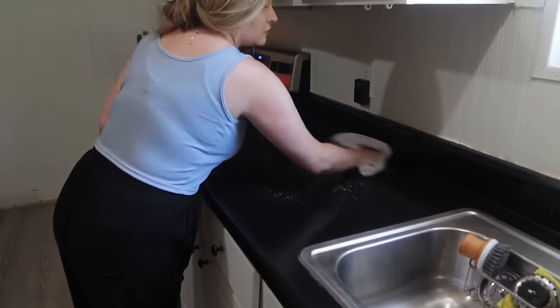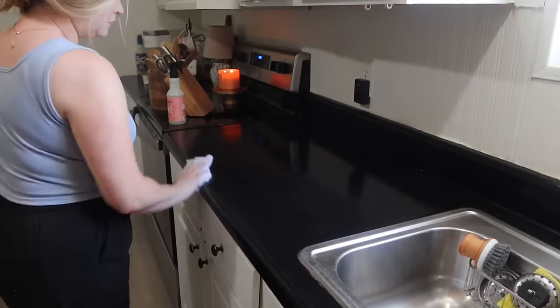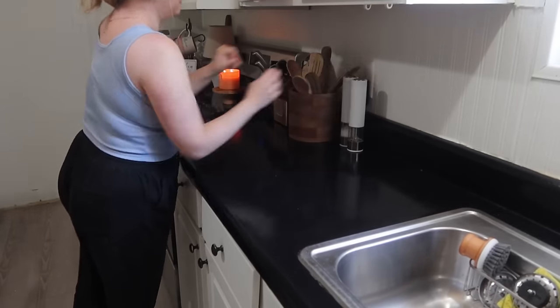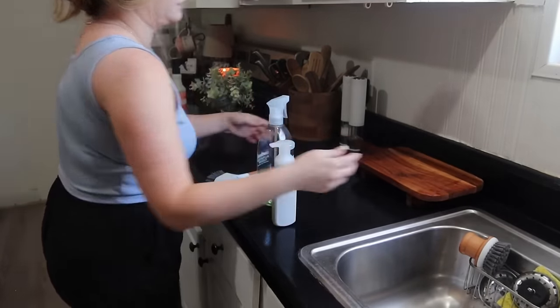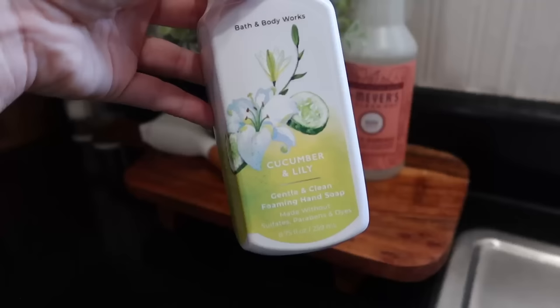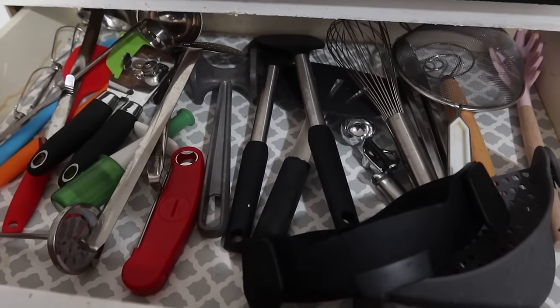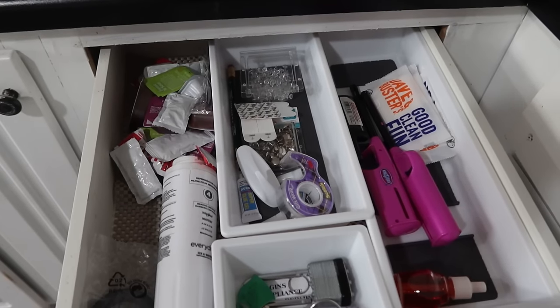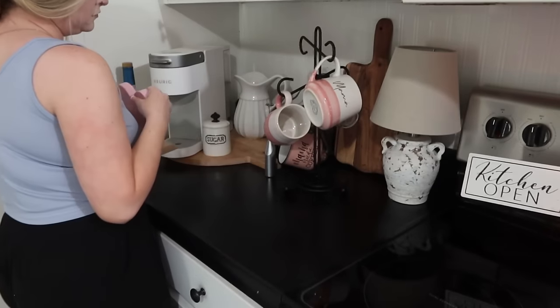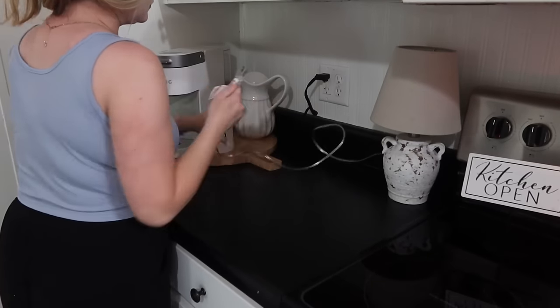I accidentally threw away one of my knives from the knife block — I used it for my son's birthday party cake and left the knife in the box, and tossed the whole box without thinking. So I'll have to order a replacement. I love this cucumber and lily scent hand soap from Bath and Body Works by my kitchen sink. Quick overview of my drawers: one drawer has the utensils I don't use regularly, and by the stove I have the ones I use all the time. I really like these silicone ones because they're non-scratch, so I don't have to worry about them scratching my Caraway pots.